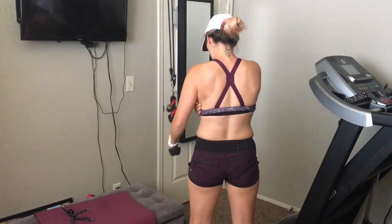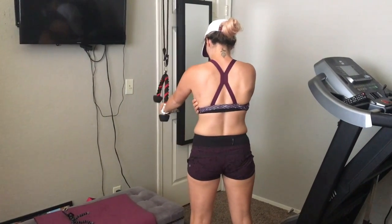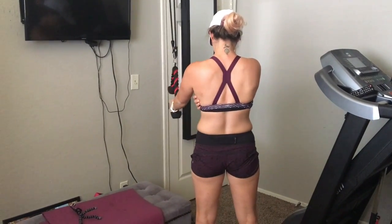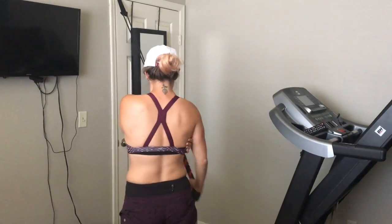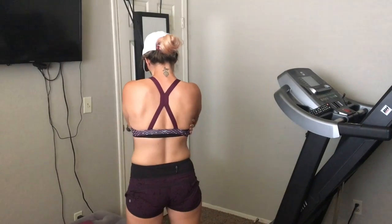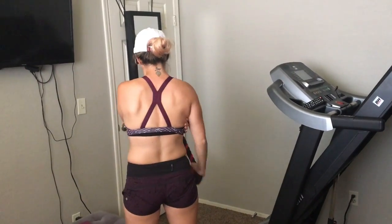The first warm-up exercise is single arm straight arm pushdowns. These are really helpful when you're trying to activate your lats. I have my hand right on my lat — it sounds kind of silly but just try it, it really helps to make sure you feel where you're supposed to be activating. Keep your arms straight, push down until your hand reaches your hip. Do 10 on each side, superset it with the next exercise, and do three sets.